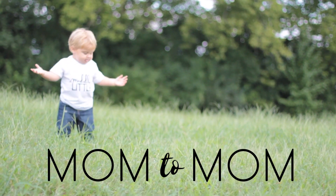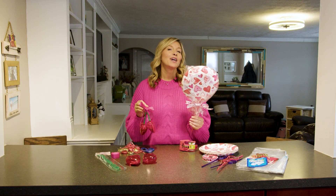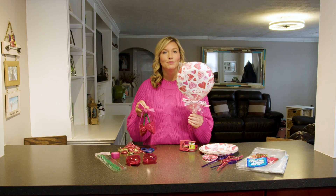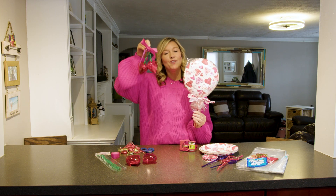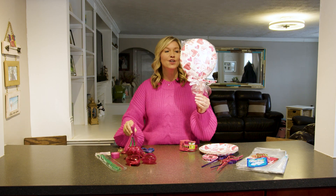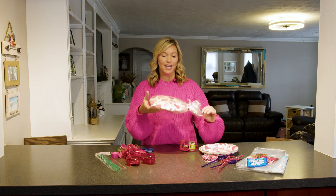Today on Mom2Mom we have a couple of DIY Valentines for your kids' school. We have a couple of really cute Valentine options — one for your kid to give to their classmates and one for the teacher. So why don't we get started with this DIY lollipop right here.